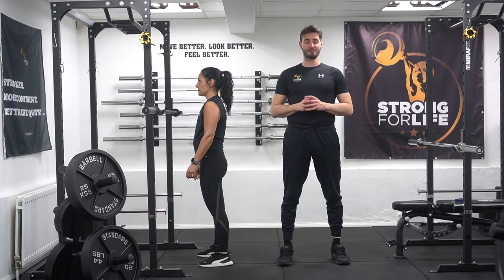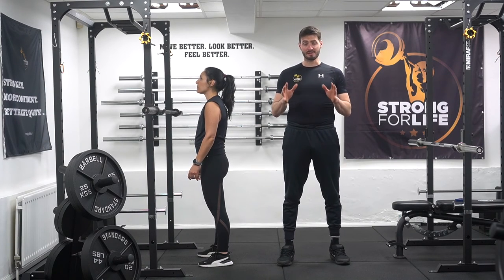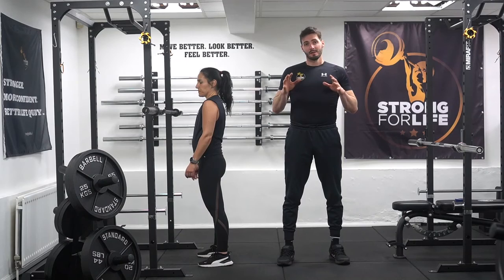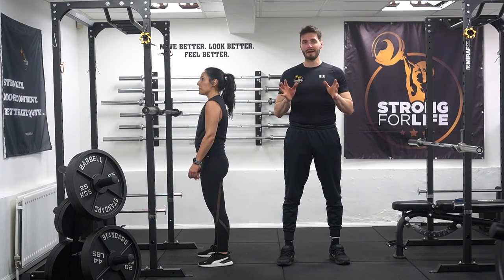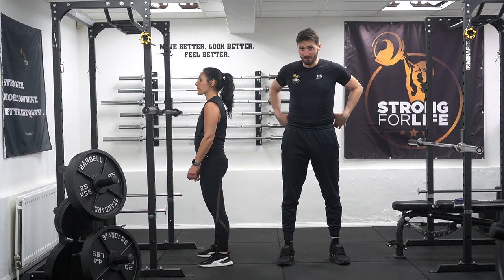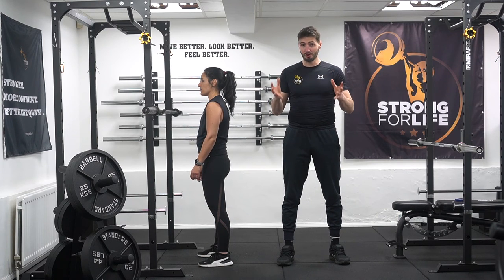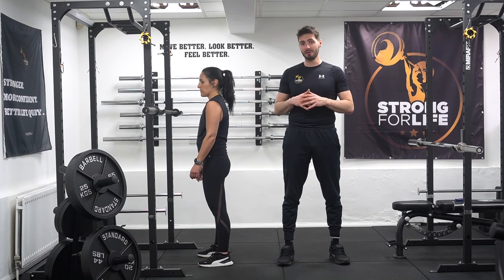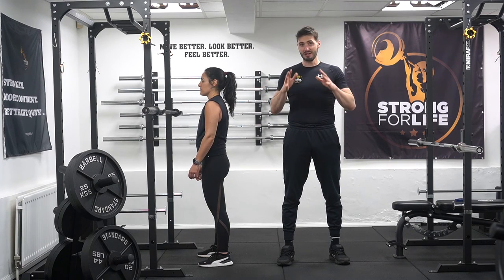Hi, my name is Oliver, founder of Strong4Life. Today we're talking about knee movement in the low bar squat. This is very important because in the low bar squat we want to have a horizontal back angle as much as possible to load the lower back, glutes, and hamstrings. Because we're loading all of these areas we're involving more muscle mass and therefore we're stronger in the lift. In order to have a horizontal back angle we need to restrict knee movement as much as possible.